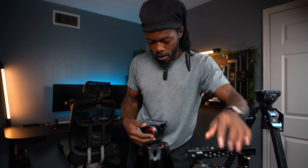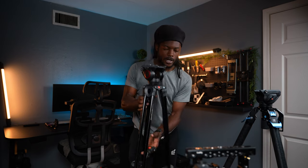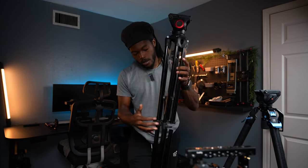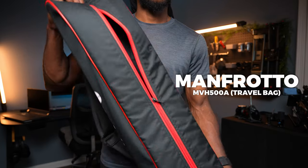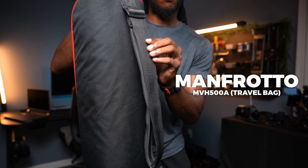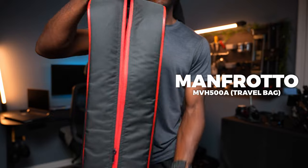I upgraded the legs and kept the same head to get a little more robustness, especially when holding my FS5. To take the Manfrotto down I have to pull the leg spreader up and then go around and hit every latch. They both come in bags — this is the Manfrotto bag, nothing wrong with it. This is just summing up what I had and what I have now.